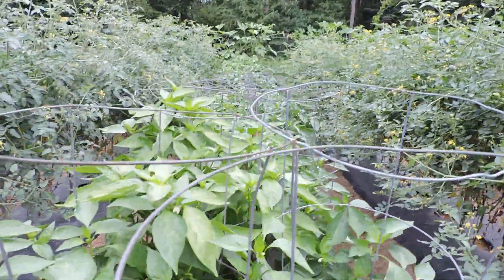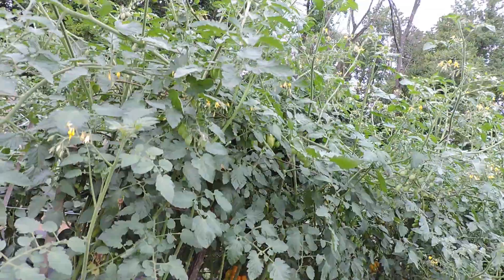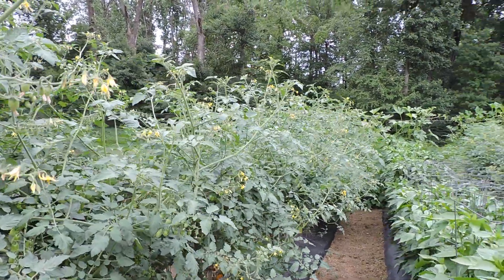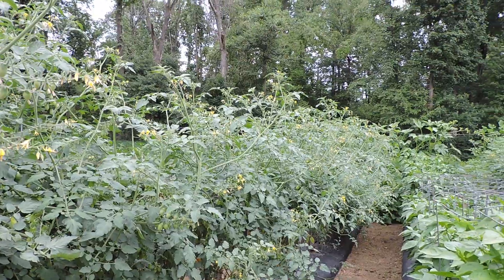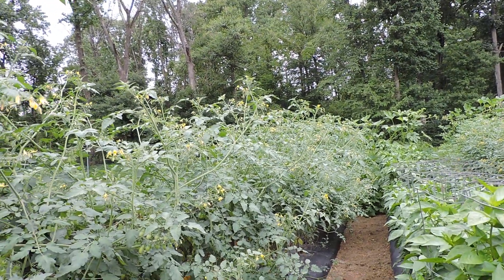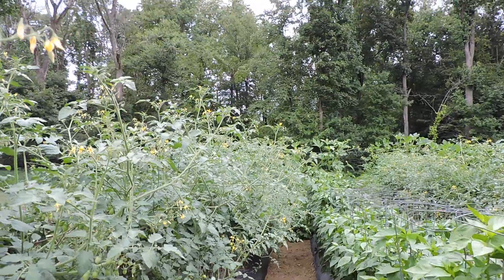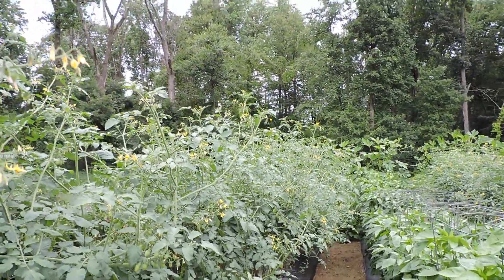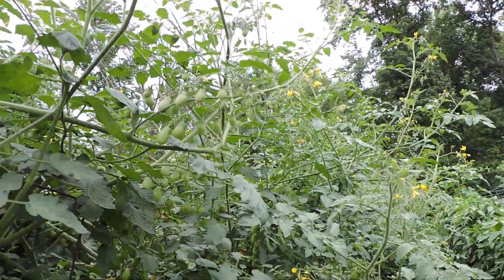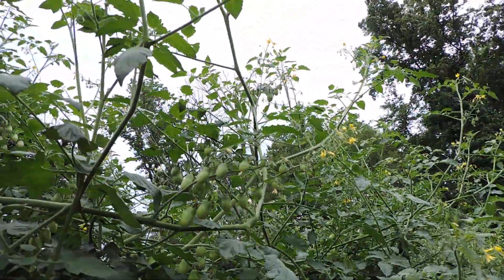We'll jump over this row of peppers — these are giant Marconi's and Mama Mia's. And here we have the gold spark. I really like growing these; you can see down the row they're about six feet tall right now. We got these in a little late and they were a little spindly when I put them in, but I planted them deep and they came back looking nice. They could use some fertilizer and I haven't sprayed them with a fungicide yet.